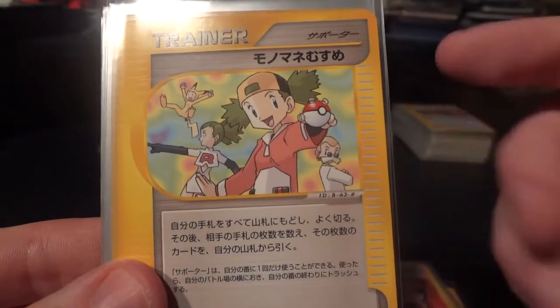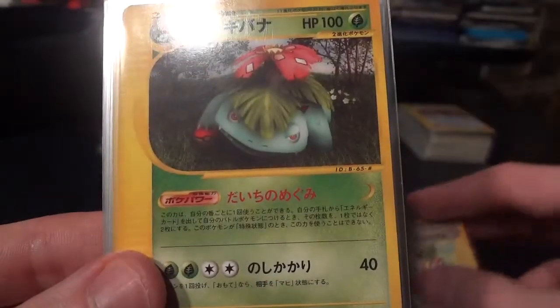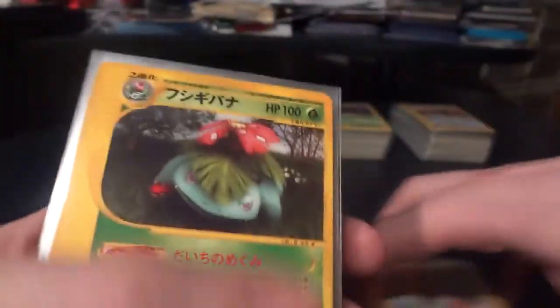Really awesome artwork. This is the Copycat Trainer. From here, these are actually all going to be non-holo rares and then holos, so let's have a quick look through.